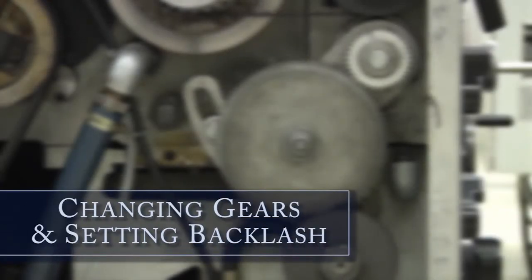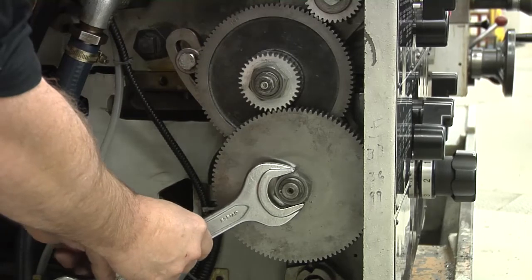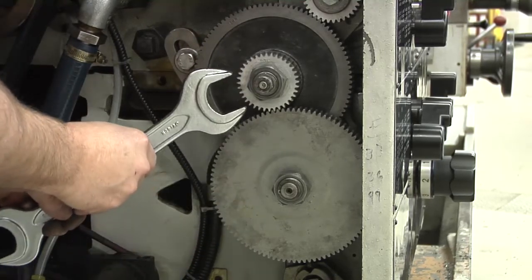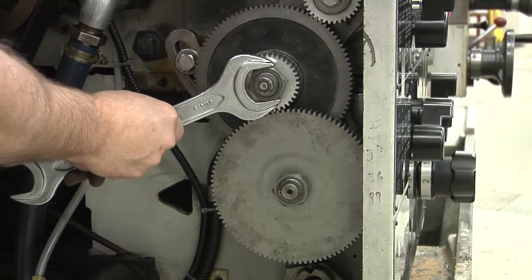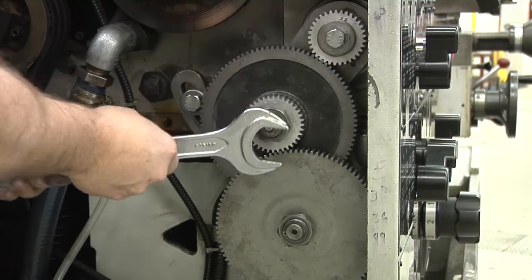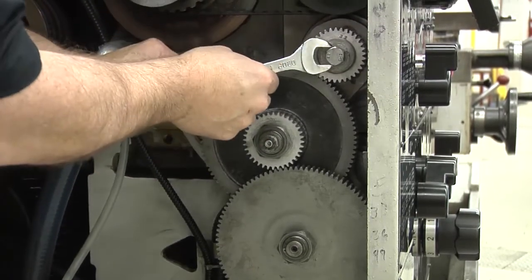Welcome to changing gears and setting the backlash. In this video, you'll learn how to make changes to an engine lathe. Drive from the headstock to the gearbox is transmitted through the change or end gear train. Machinists often need to change gears to achieve the desired feed rate or thread pitch. They do this by changing the gear configuration.